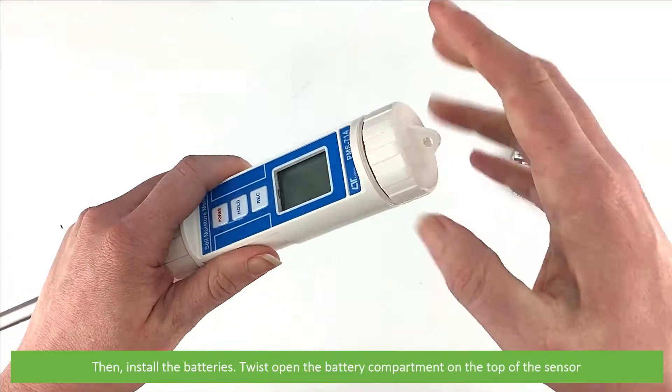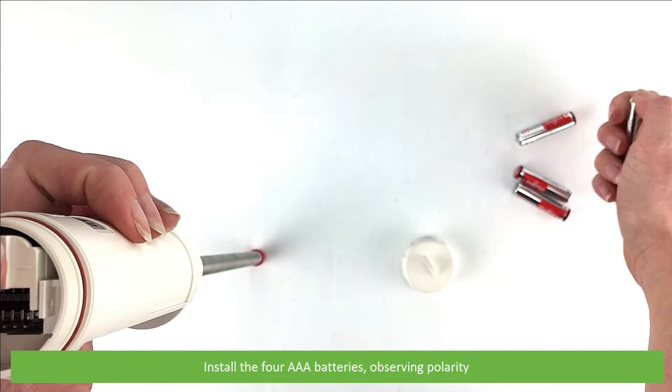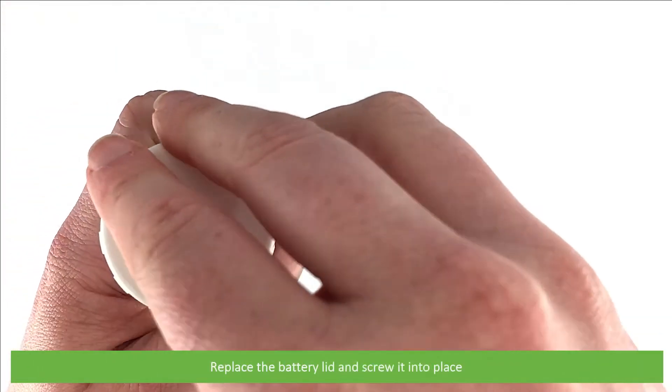Then install the batteries. Twist open the battery compartment on the top of the sensor and lift to open the battery compartment door. Install the four AAA batteries observing polarity. Then close the battery door, replace the battery lid, and screw it into place.